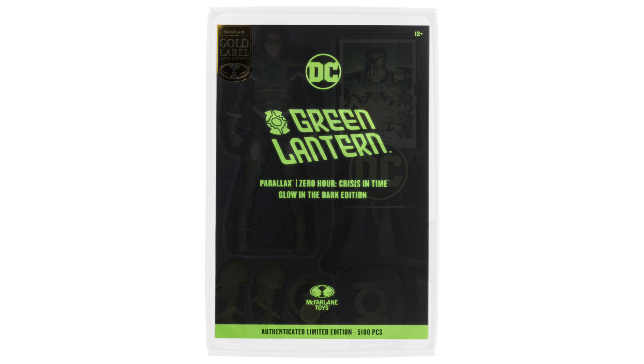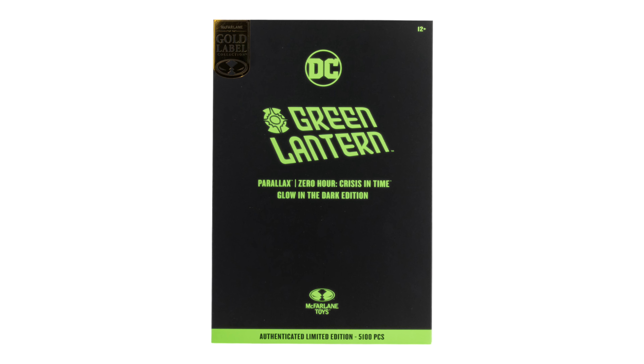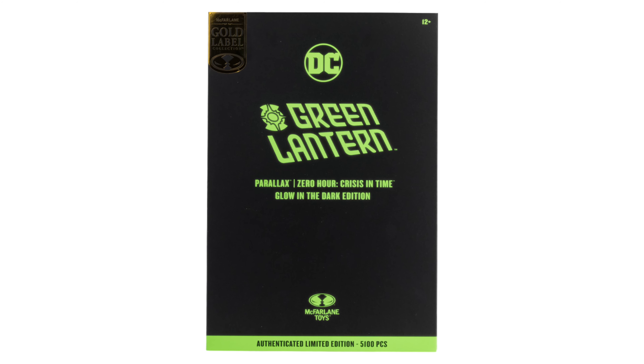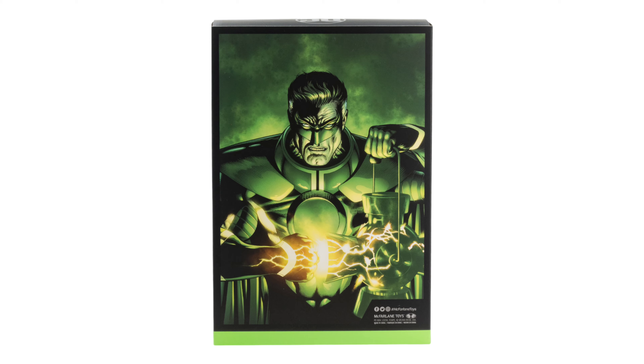Looking at the box, it's that special kind of collector's box — all black with green, nothing too flashy but it does look nice. Looking at the back of the packaging, we can see it pertains to the art card with the art card base. Nice work on that, looking good.